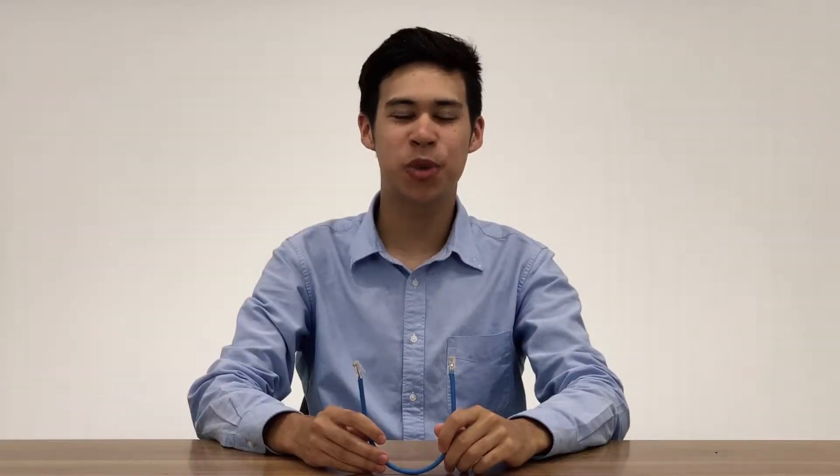Hi everyone and welcome back to another ANSIG how-to. Today we will be showing you how to wire an RJ45 8P8C Ethernet cable connector via the B standard.